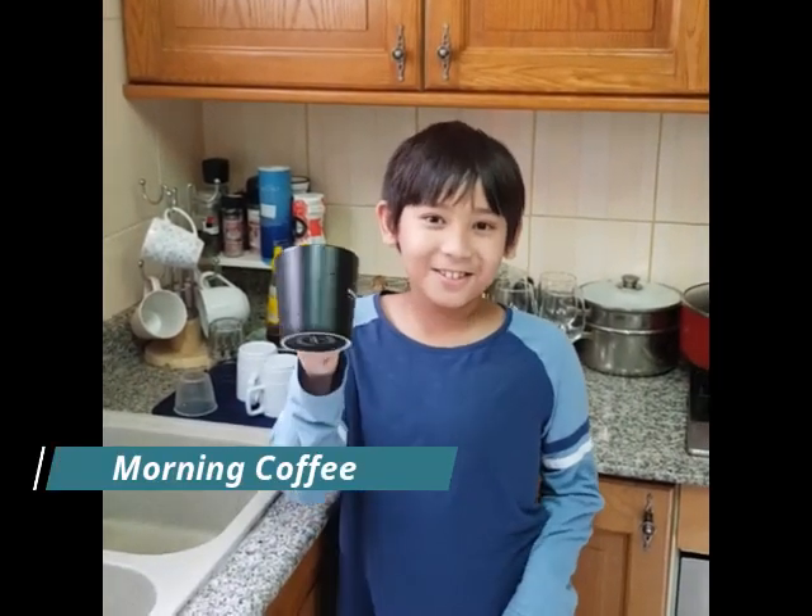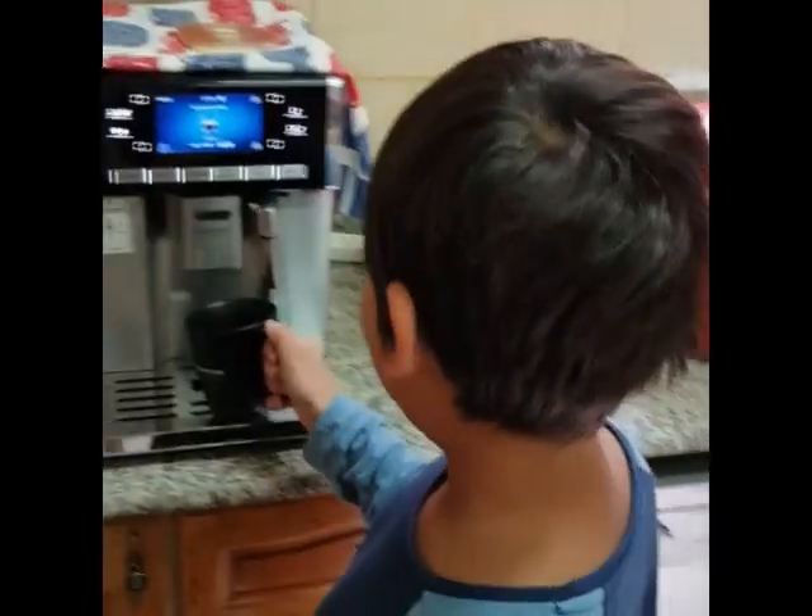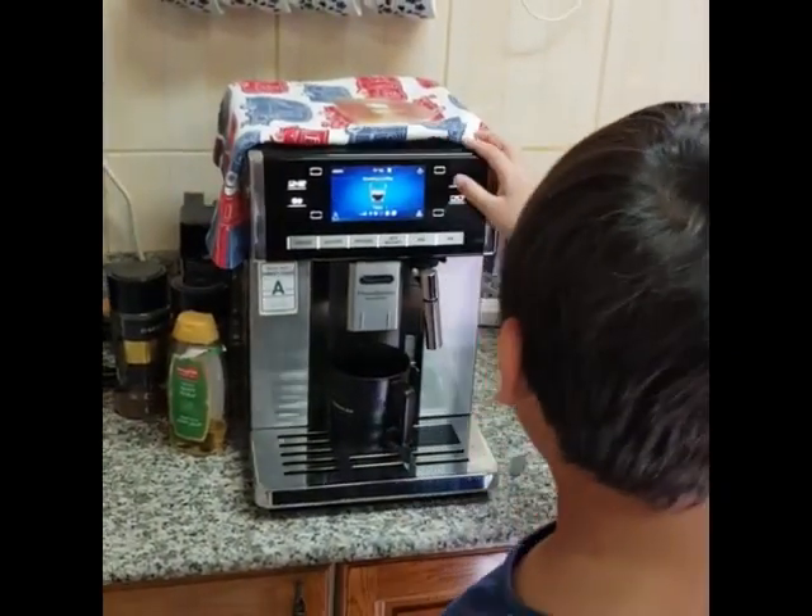Good morning, everyone. How to make coffee — we are going to start. First, you put your cup here. Then you press this.